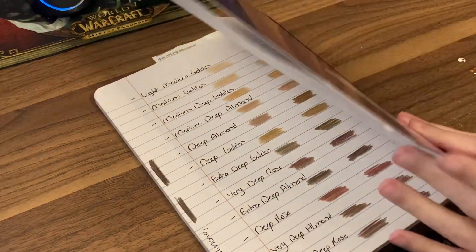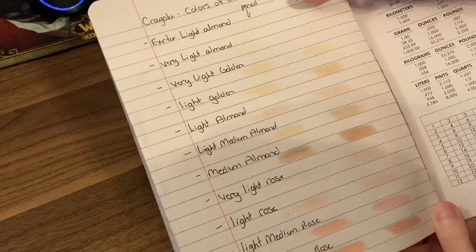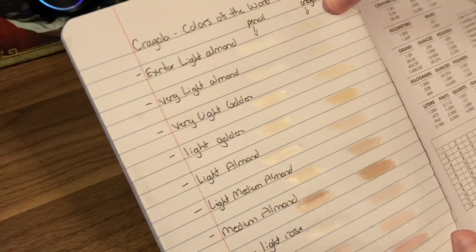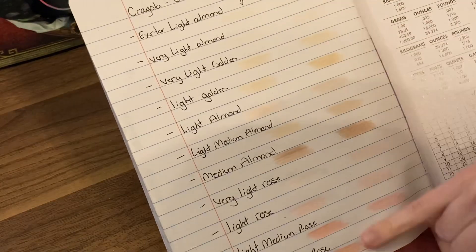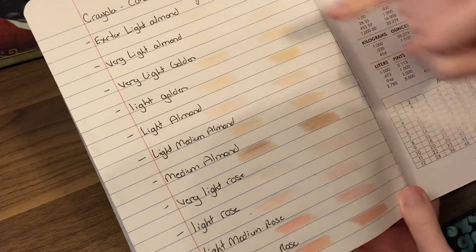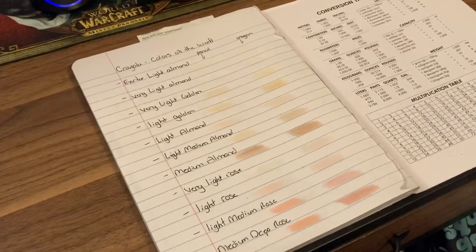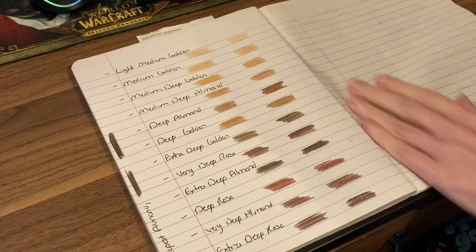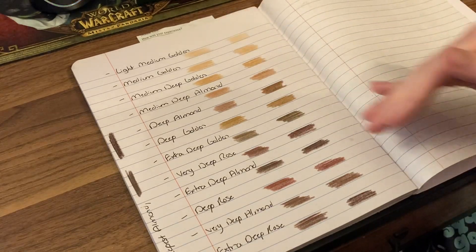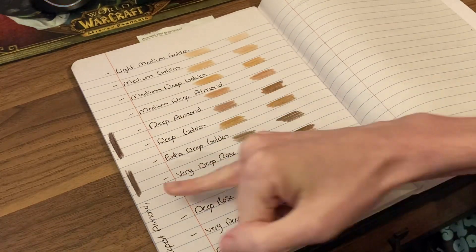Speaking of swatches, I'm going to show you here. I try to go from the lightest where you can barely see up top down to darker and peachier. On the left hand side will be the pencils and the right will be the crayons. Here are the lighter tones, then you switch over into more golden and more brown tones. And here's the darkest of the dark.